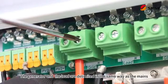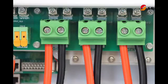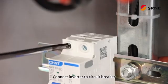The generator and the load are delimited in the same way as the mains. Connect the inverter to the circuit breaker.